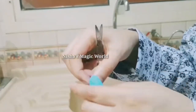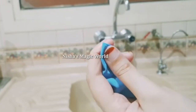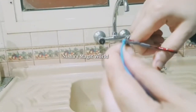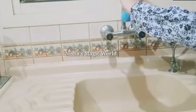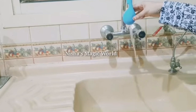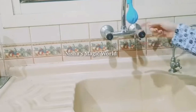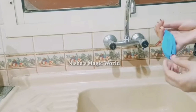We have a center bag. We will cut the center bag — first cut it straight to the center. Let's go ahead and cut it in the center.